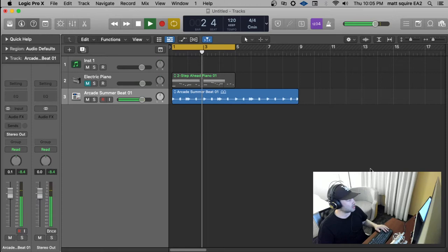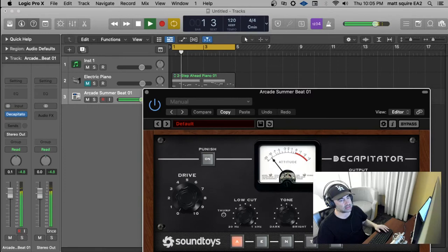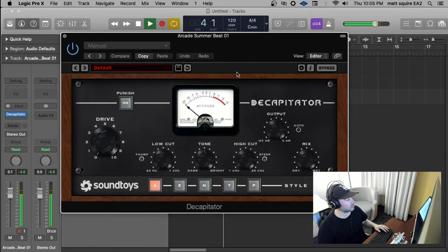Just want to do a quick shot here on the Soundtoys Decapitator plug-in. It's a classic, and it looks cool. You can kind of heat stuff up. This is just like a Logic loop or whatever.